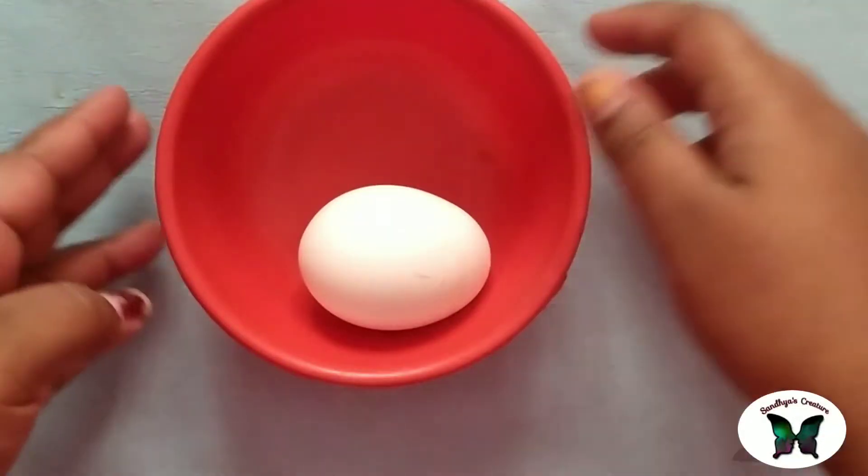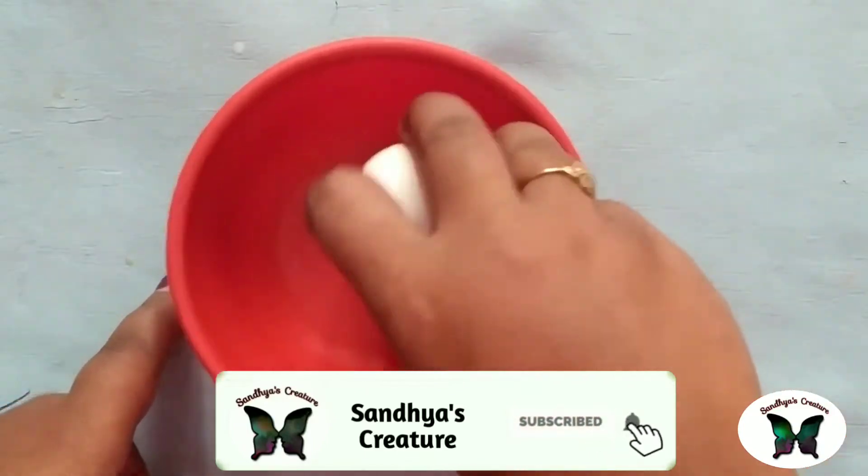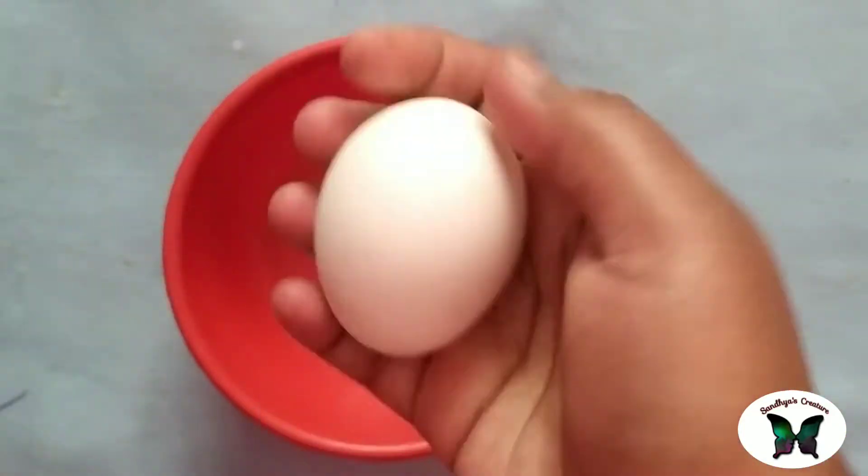Hi dears, welcome back to Sandhya's Creature. If you want to subscribe to our channel, press subscribe.